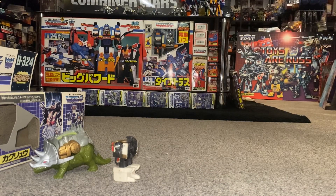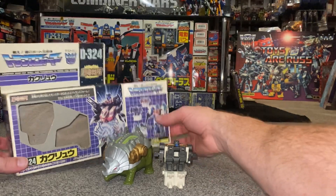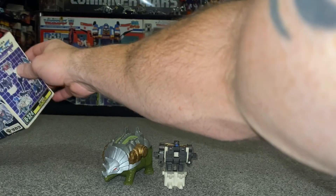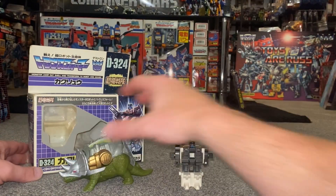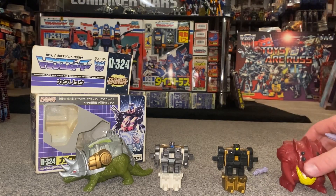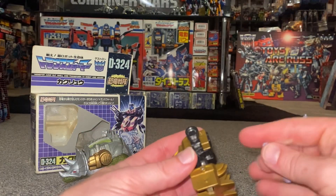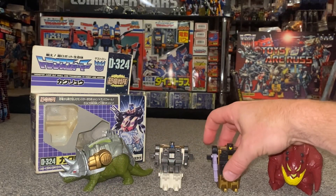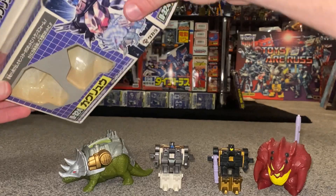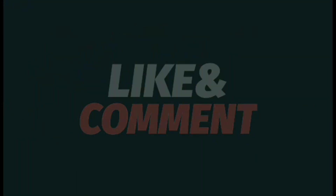I hope you found this informative and enjoyed looking at him. Stay tuned - I will definitely be doing a video very shortly on the combined form of Dino King. Let me know what you think: do you think we should have had these from Hasbro? I think we should probably have some updated versions, but where they'd struggle is with the pretender shells - we might just get the inner bots. If they did update these to deluxe size they'd maybe need voyager-class pretender shells and deluxe-class bots. Anyway, this was D324 Kakuryu - hope you enjoyed it, take care, thanks for watching, like, comment and subscribe.